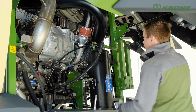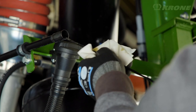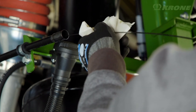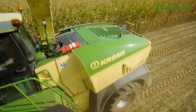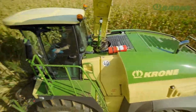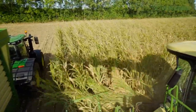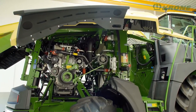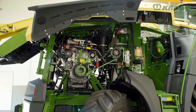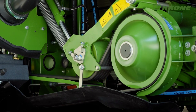The four models in the 490 to 653 horsepower bracket are powered by high-torque six-cylinder MTU engines with a displacement of 12.8 and 15.6 litres. SCR technology and a diesel particulate filter bring EU Stage 5 emission compliance. Typically Big X, the engine is mounted sideways, which allows it to drive the chopping drum directly and without efficiency losses.